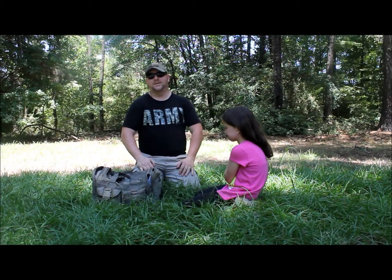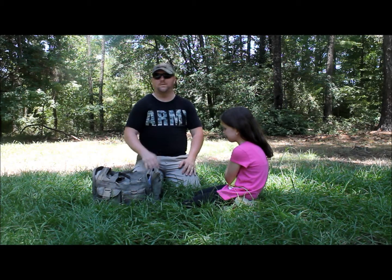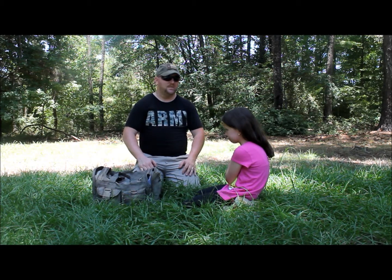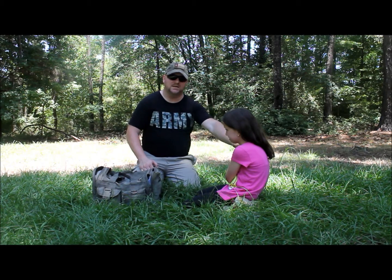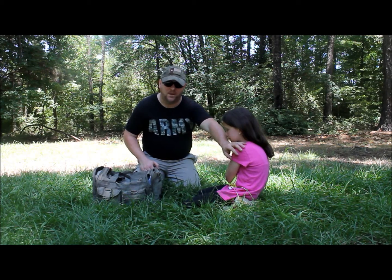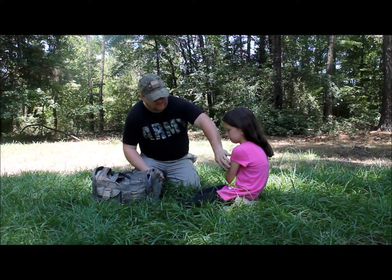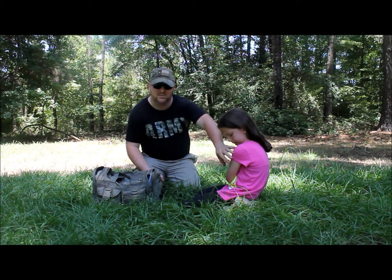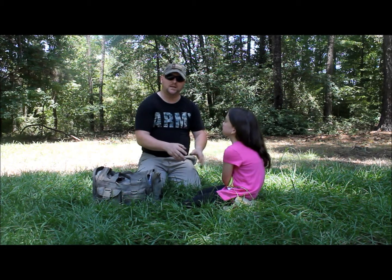Hey everybody, it's K9 with ETS Tactical and Survival. Today we're doing a short video involving first aid and injuries. In this particular case, my daughter Alexandra has fallen and hurt her shoulder. She's in a lot of pain. As I first pull up, I can see there's no bleeding, there's a little bit of swelling — it looks like her shoulder has been popped out of place.